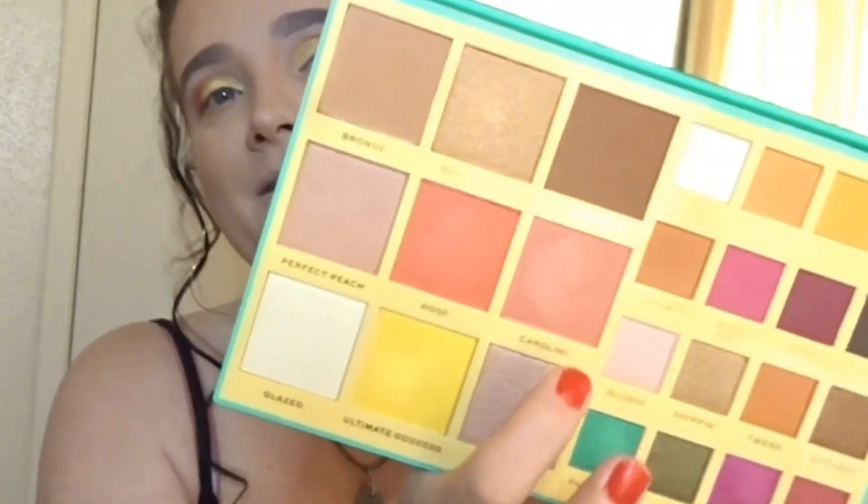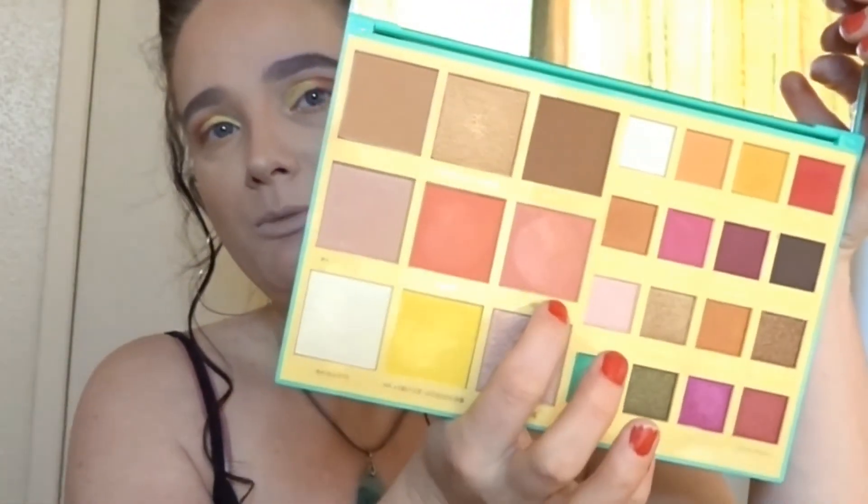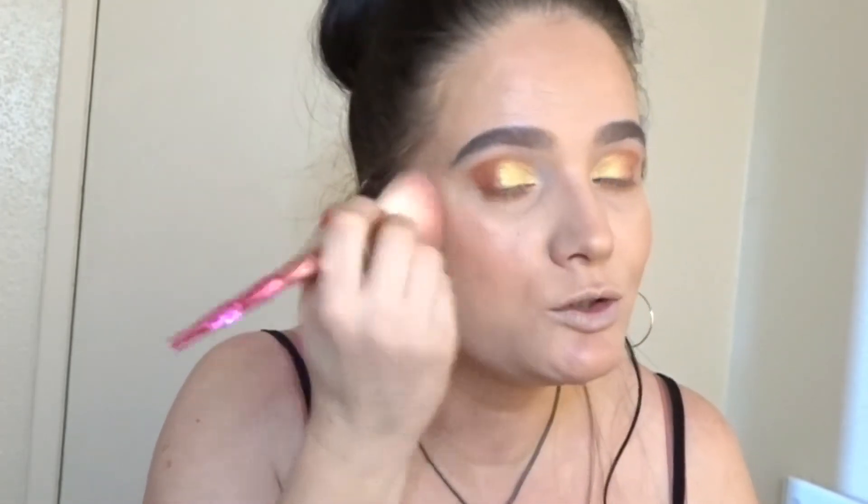I'm going to go into Caroline, which is a beautiful shimmery peachy-pink blush, and I'm going to use my Juicy Couture brush for that and just pop that onto the apples of my cheeks. Oh my gosh, this is just such a beautiful palette.